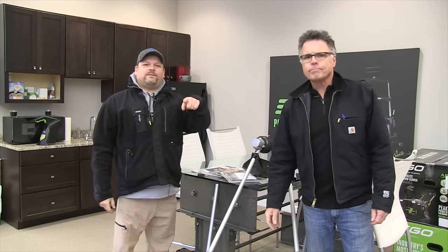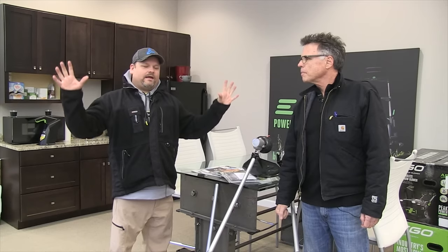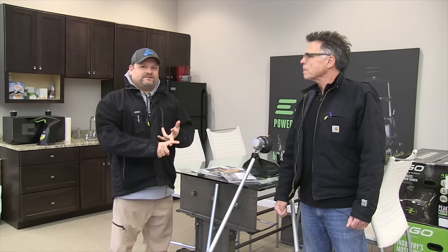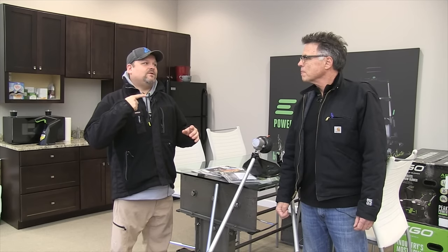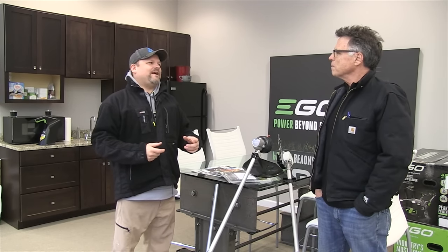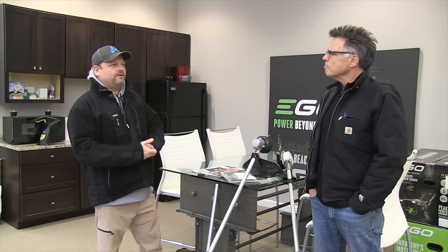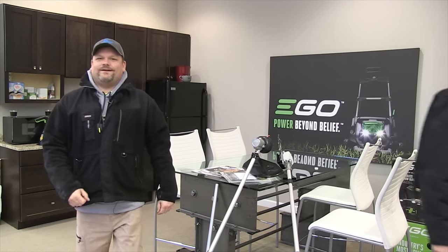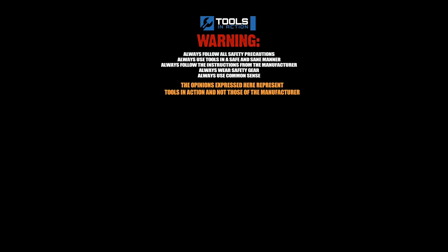Barnaby, thanks my man. You guys love seeing Barnaby. Toolsinaction.com is egopowerplus.com. I am a huge fan of Ego — I love my snowblower, my mower, my chainsaw, my blowers. Definitely buy Ego. I always want to say if you don't like your Ego I'll buy it back, but I just don't get them back. It is the best investment you're ever going to make in OPE for sure. All right, adios! Remember, for more exciting tool action go to toolsinaction.com.